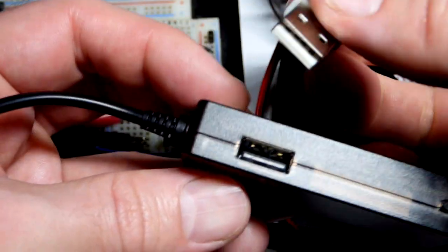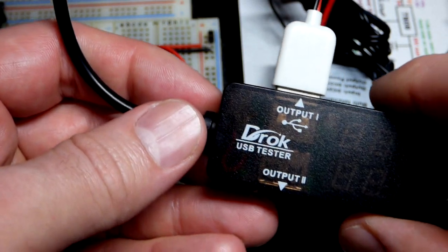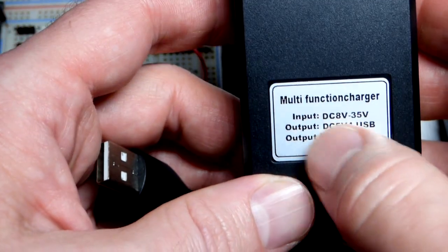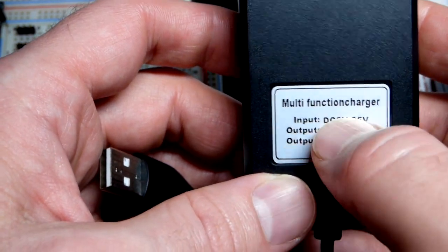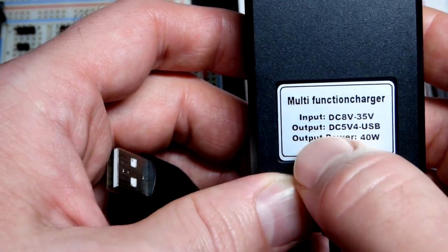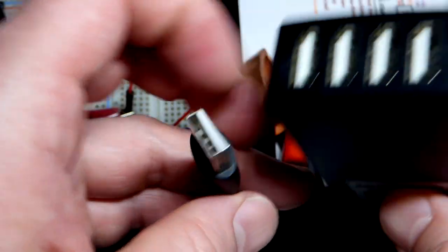This Drak USB tester is a multimeter for USB cables. We're going to plug the USB tester into the heart of this video — a device labeled 'multi-function charger,' which is basically a buck converter. We take a higher voltage coming in — we're going to use 12 volts in this video, but we could go up to 35 volts — and it outputs 5 volts, the USB voltage.